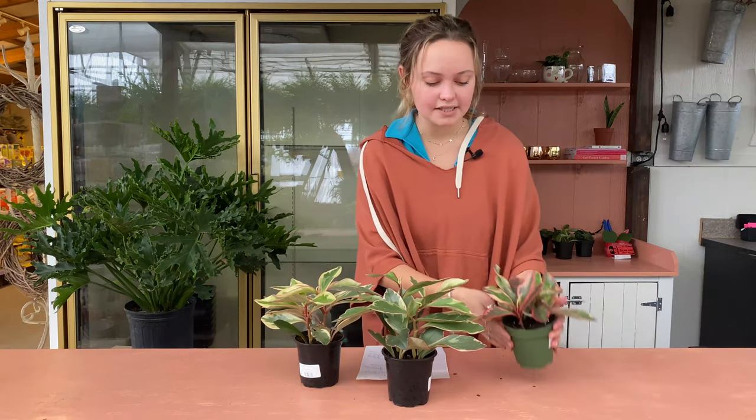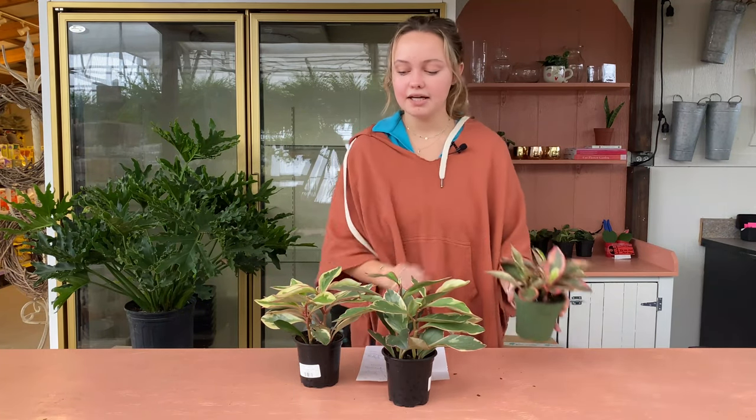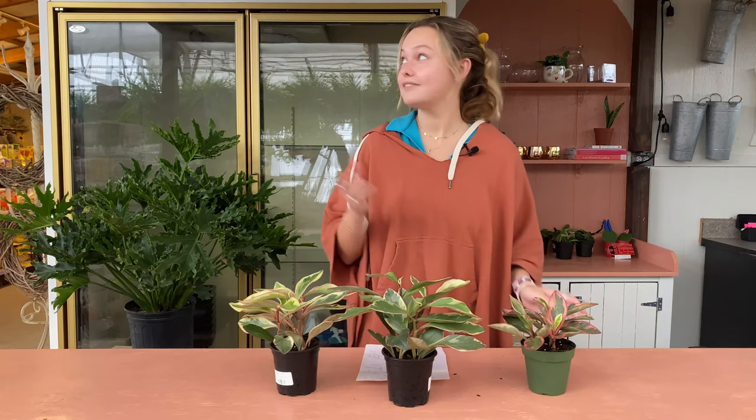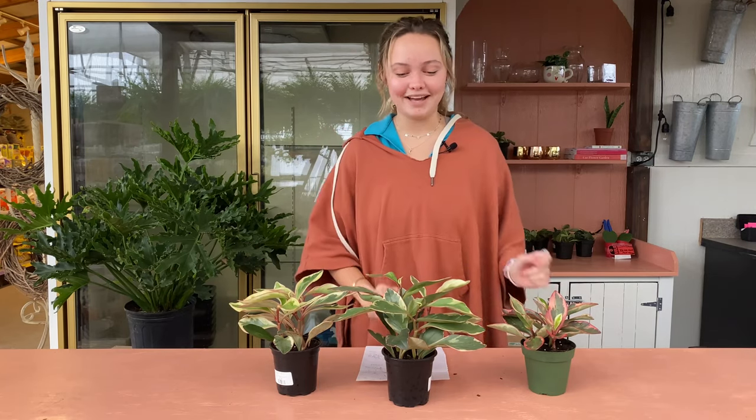Here you see one that is kind of a little bit more pink, and here you see one that is a little bit more white. These are all the same — they're just a little bit different, and you can pick which one you like more. I love pink, if you can't tell by the way I've decorated back here, but some people like a little bit more white.